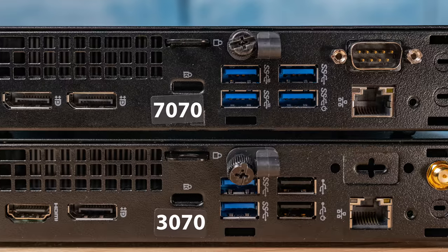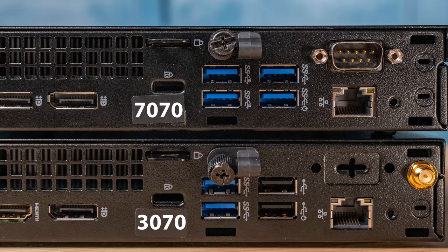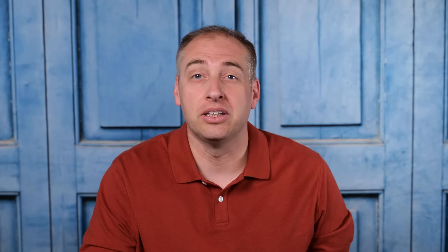One thing that our unit didn't have, but is an option, is that you can get a third display output or a serial console port. In our 7070 Micro we actually had the serial output, so we can show you what that looks like. That optional LOM could actually be another HDMI port, a DisplayPort, a VGA port — there's a whole bunch of different options you could put there.